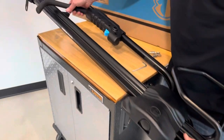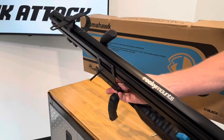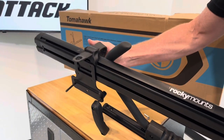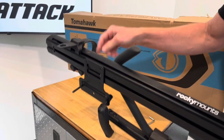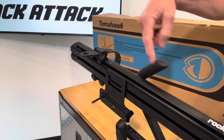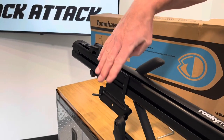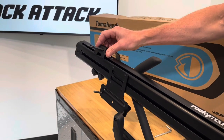The rear mounting hardware slides in a track on the underside of the bar. Notably, the rear wheel strap can slide directly over the connection point to your crossbar. Many bike mounts on the market require you to disassemble and reassemble rear attachment hardware in a different order, but this one slides directly over because it has independent channels for the rear crossbar hardware and the two parts of the rear strap.